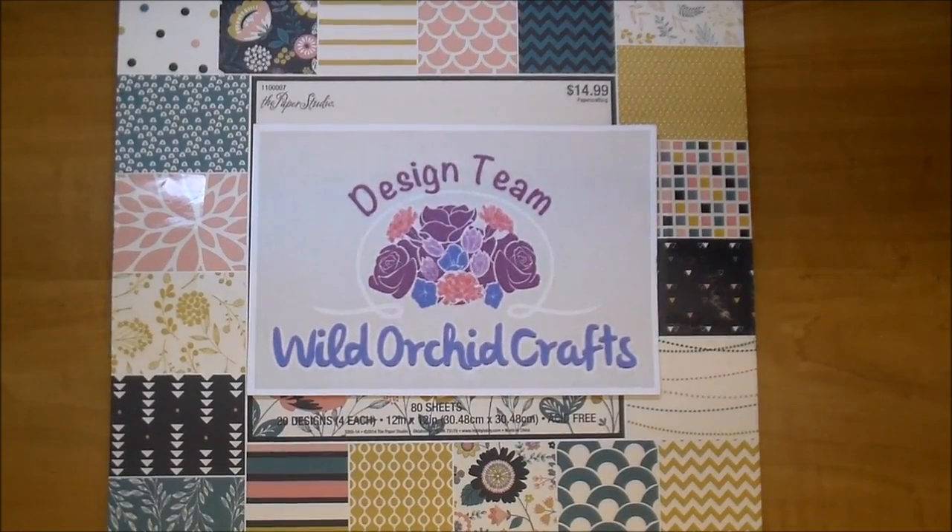Hi, it's Corrine for the Wild Orchid Crafts Design Team and today I'm so excited to share an album with you that I made last night. I had a lady on Facebook make a comment about the last coin envelope album I made last week. She commented that it could probably be made large enough to hold 4x6 photos, so I knew I wanted to make another one of these albums because it was so much fun.